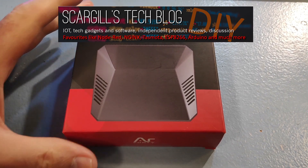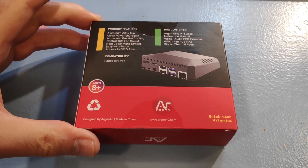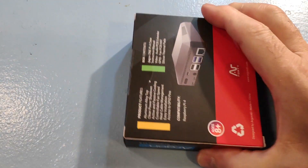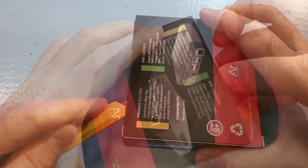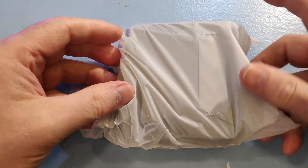Hi, Pete Scargill here with the Argon One case for the Raspberry Pi 4. I picked this up from AliExpress, but you can get it probably from eBay. It's a very nice box — it has screws, a circuit board, everything you need.